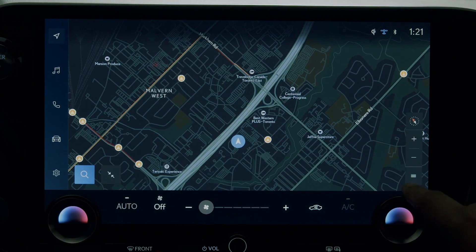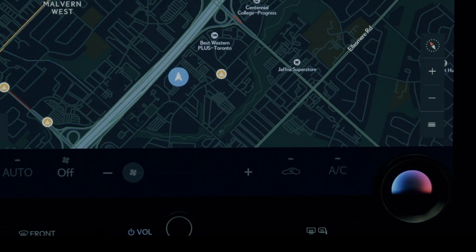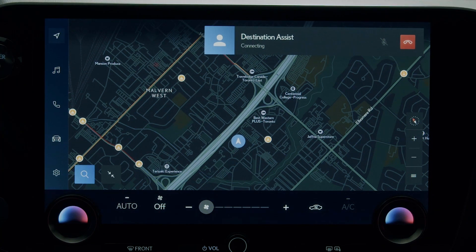If you have an active Drive Connect trial or subscription, you can use the destination assist feature to contact a live response agent to help you locate a nearby Level 2 charging station.